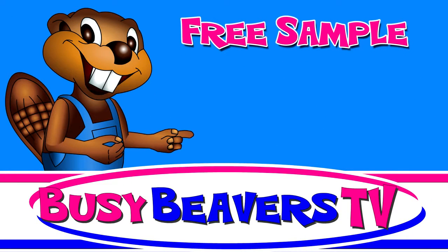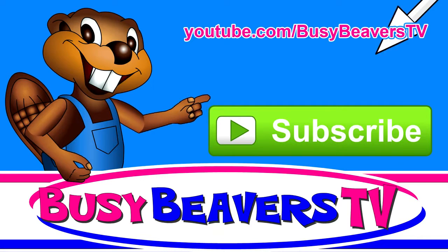This clip is a free sample. You can watch the full video at YouTube.com slash BusyBeaversTV.